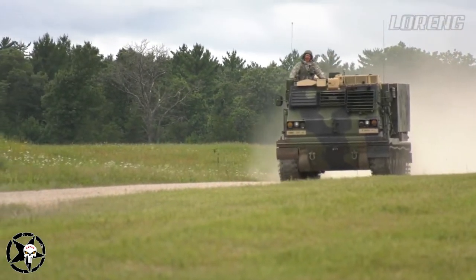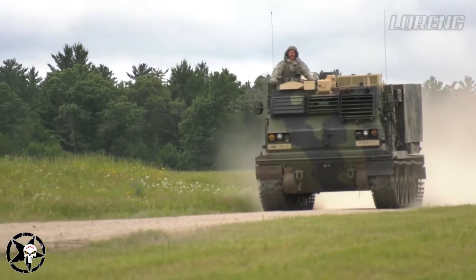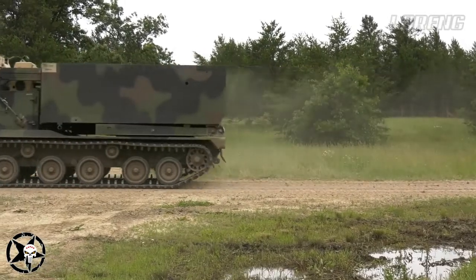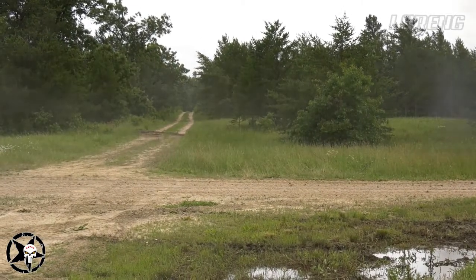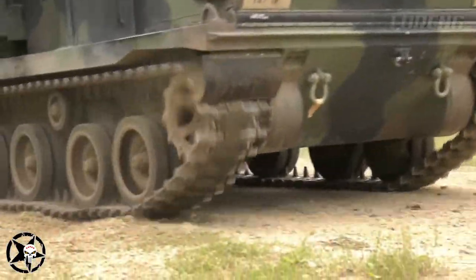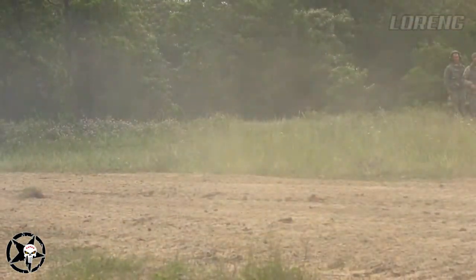Specifications of the M270 MLRS. Manufactured by Lockheed Martin and DLBGT Defense. Weight: 55,000 pounds. Length: 22 feet 6 inches. Width: 9 feet 9 inches. Height: 8 feet 6 inches.